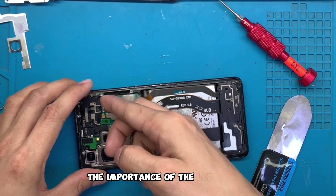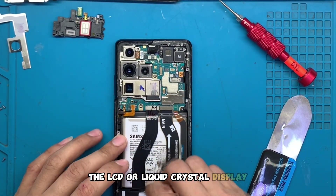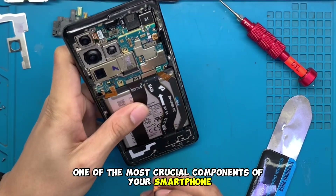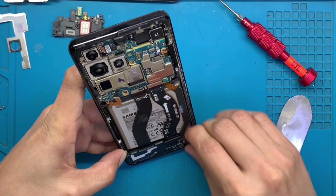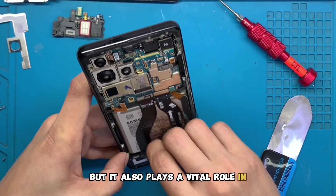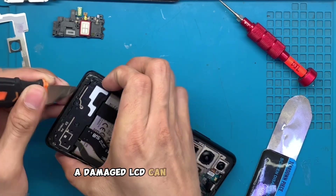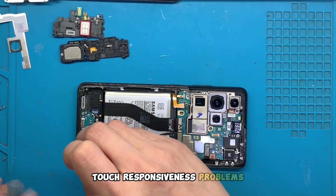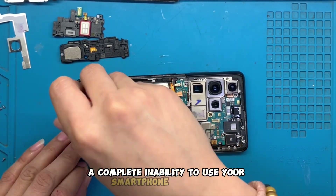The importance of the LCD screen. The LCD, or liquid crystal display, is one of the most crucial components of your smartphone. It not only displays the visuals that bring your photos, videos, and apps to life, but it also plays a vital role in the sensitivity of your touchscreen. A damaged LCD can lead to issues like discolored pixels, touch responsiveness problems, and, worst of all, a complete inability to use your smartphone effectively.